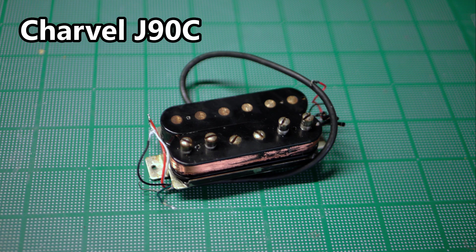This Charvel J90C humbucker came in for a repair. It's not working, so let's take a deep dive into what's going wrong.